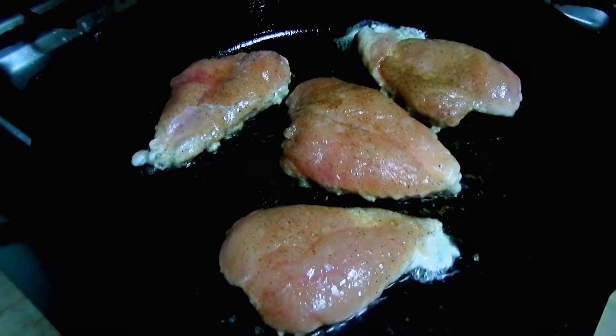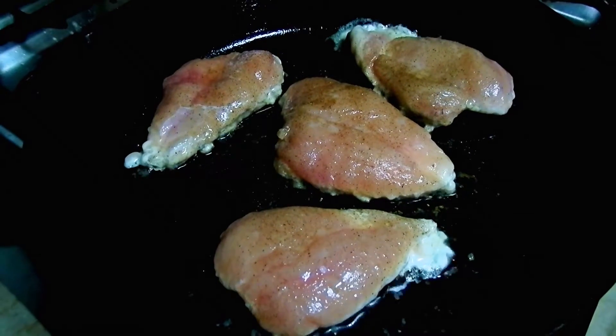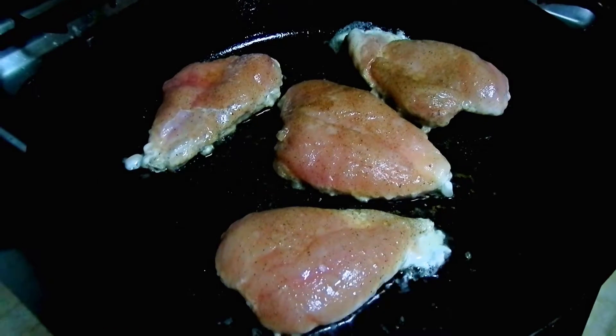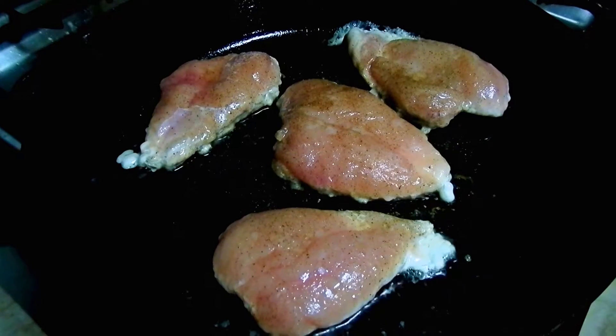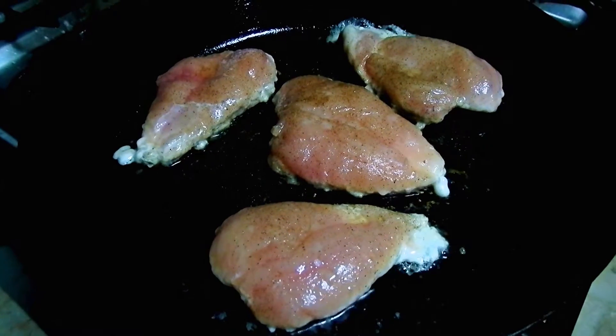Try it and leave comments below and let us know what you think. Today we're going to show you how to shred chicken using a KitchenAid mixer, or any type of mixer. Here we have some beautiful chicken breast.